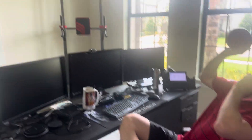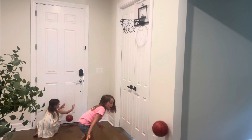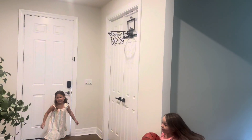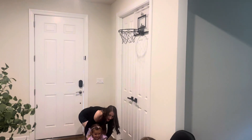We have pretty tall doors, so it is very challenging for this basketball hoop, which I like. If it's too easy, it's not fun. The kids had a blast, but most importantly, my husband loves it for his office, so it just makes his workday a little more fun. It's a great activity for family gatherings or if we have a little party.